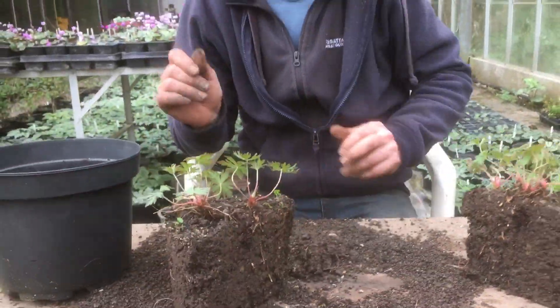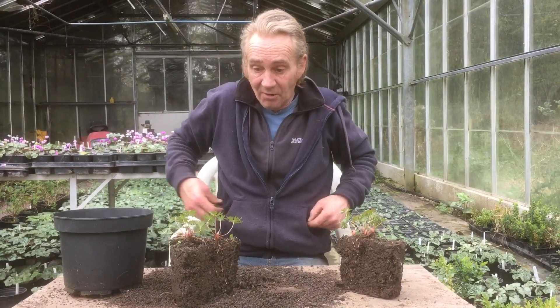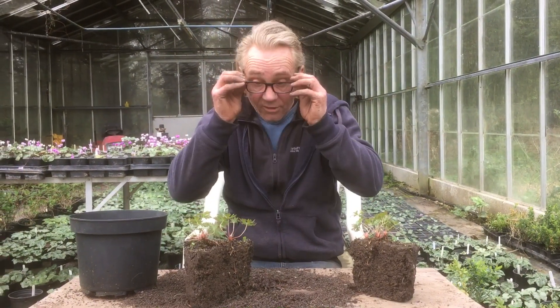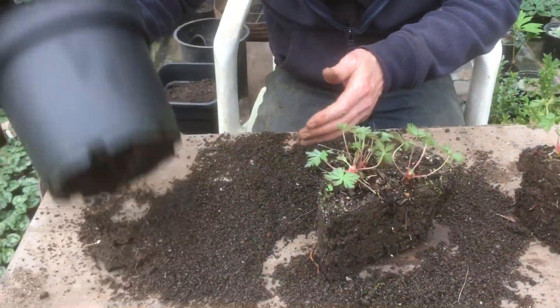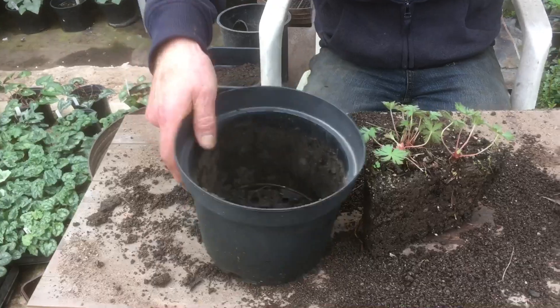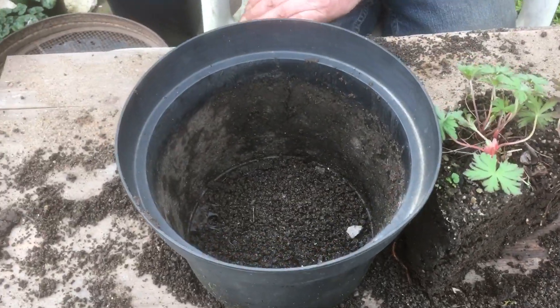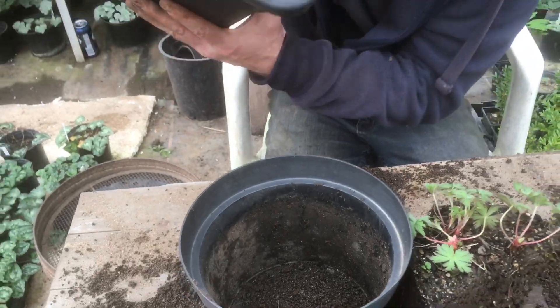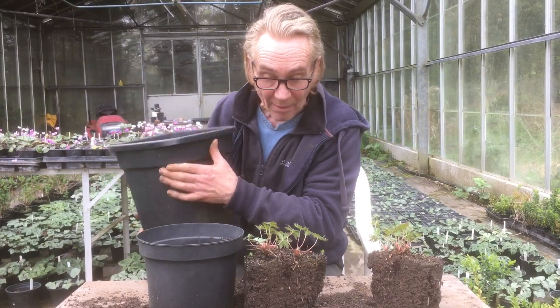Now we're not going to disturb them too much. Even though hardy geraniums are really tough plants and they can take a bit of a chopping about. So we're going to pot this up — I'll just pot this one back into the pot it came out of. Give it a bit of a tap, give it a bit of a clean. And I'm going to use my normal potting compost — we've got a bit of nutrition in here, a bit of topsoil, a bit of recycled grow bag.